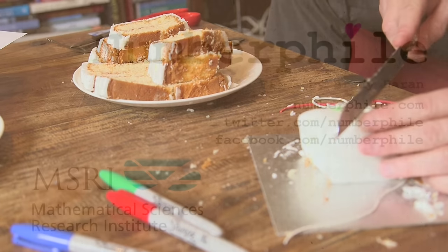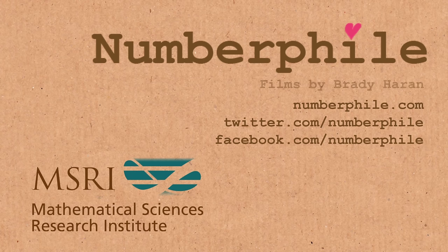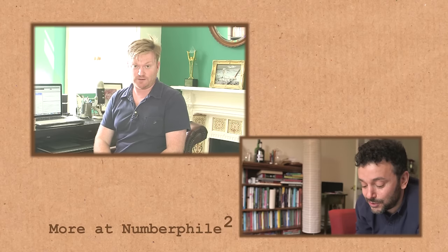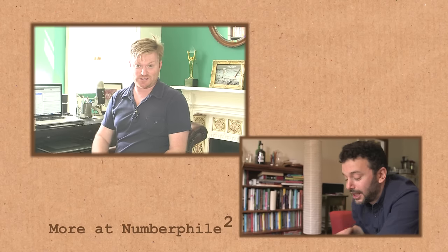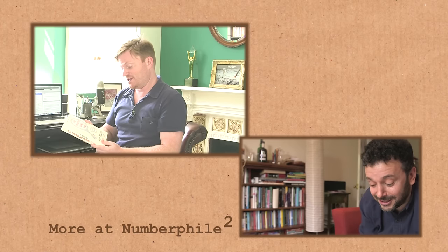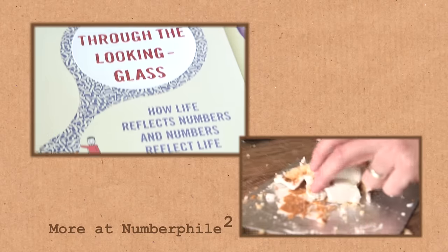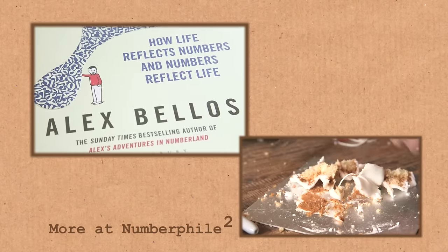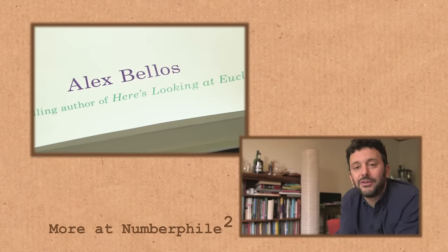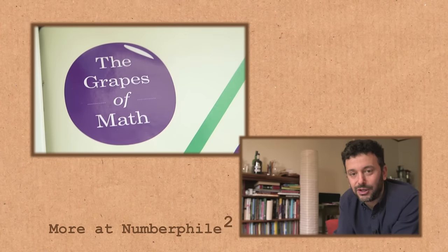I think for the mathematical loners who don't want to share their cakes, this could be useful. For a bit more of this interview, including more about the guy that came up with this cake cutting method, have a look at the extra footage over on Numberphile 2. And if you'd like to hear more great stories from Alex, he's got a new book out — Alex Through the Looking Glass: How Life Reflects Numbers and Numbers Reflect Life. It's really good. It's also just out in the US but with a different name: The Grapes of Math. I'll put links in the video description.